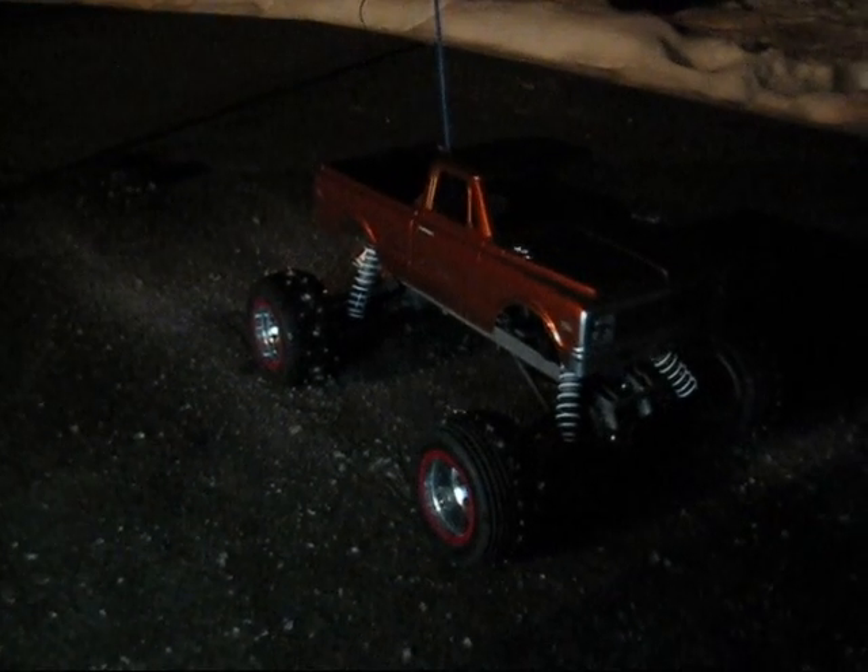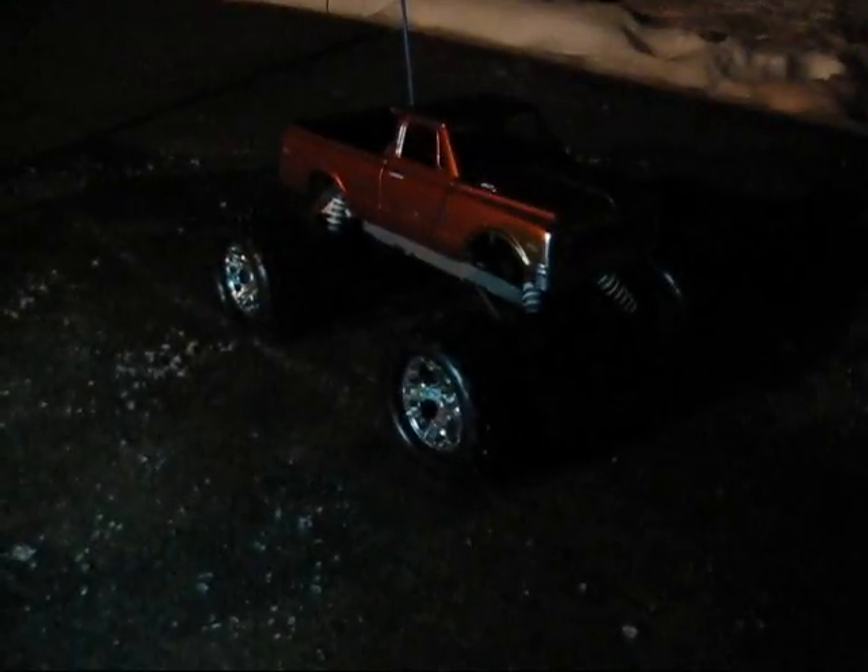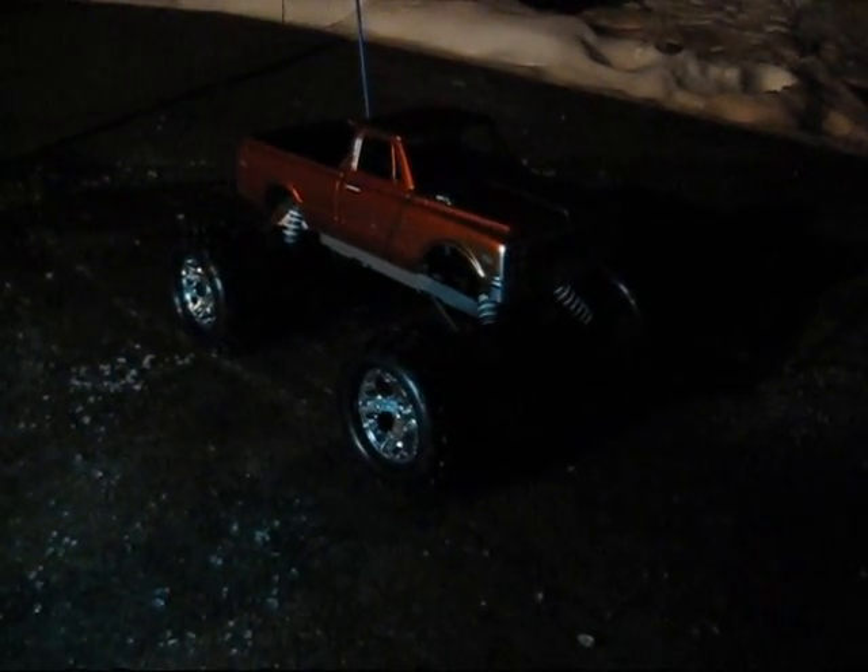Full throttle on the ice with spike tires, and this is it with no spike tires.